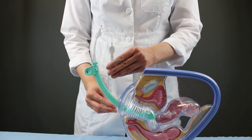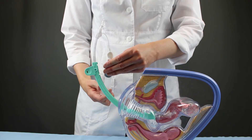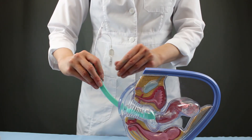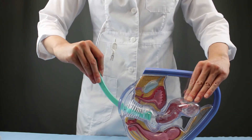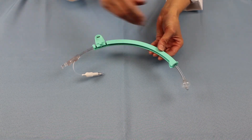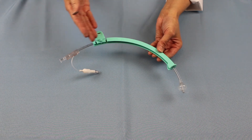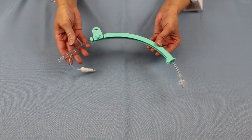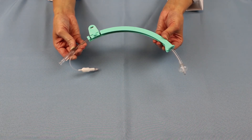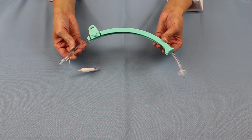Once the procedure is complete, reattach the syringe to deflate the balloon and gently remove the UMI from the patient. After removal, be sure to check the device. Because of the invasive nature of the procedures that require a UMI, there is an increased risk to the patient, so ensure all components are accounted for.